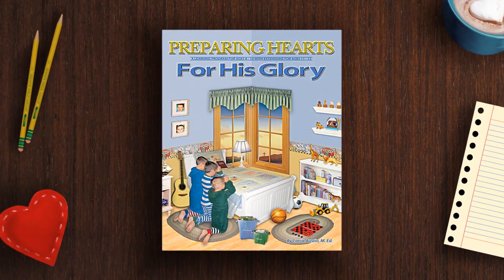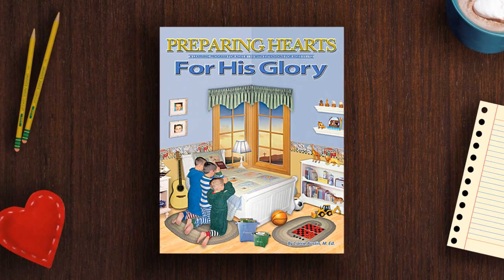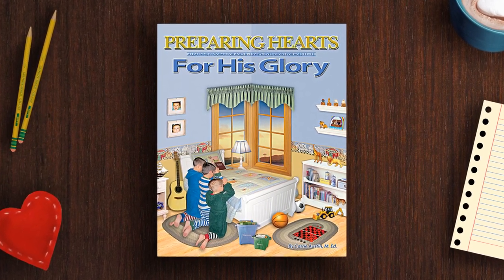Preparing Hearts for His Glory has 35 units, and they're each four days long. These plans are written to be fun and educational and really well-balanced, so you have a nice, balanced school day.